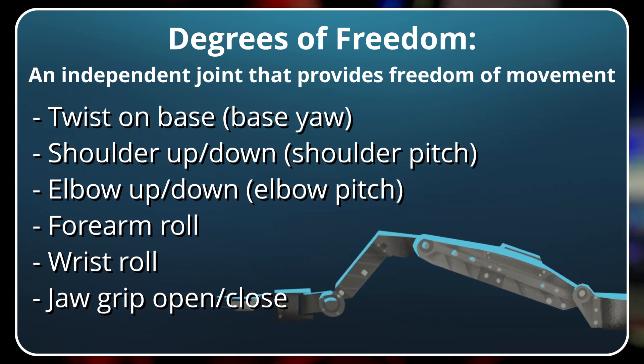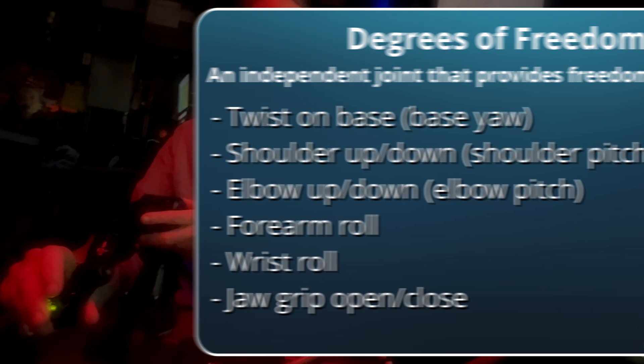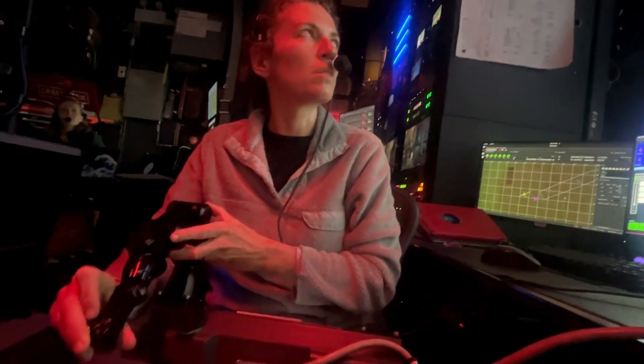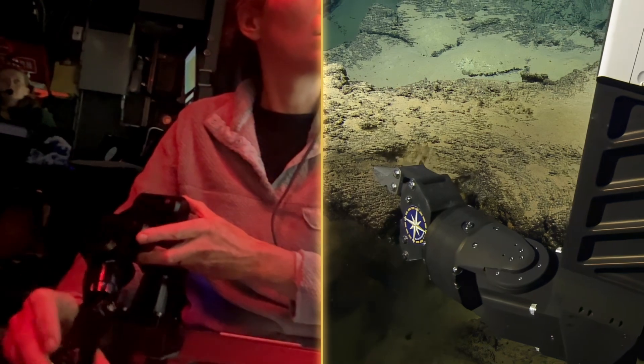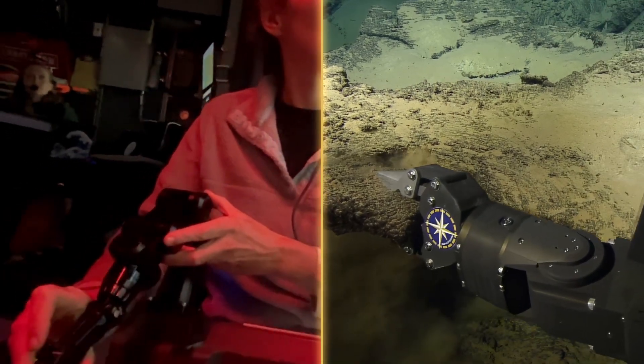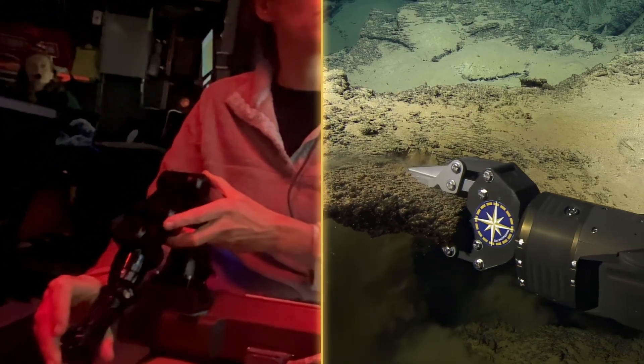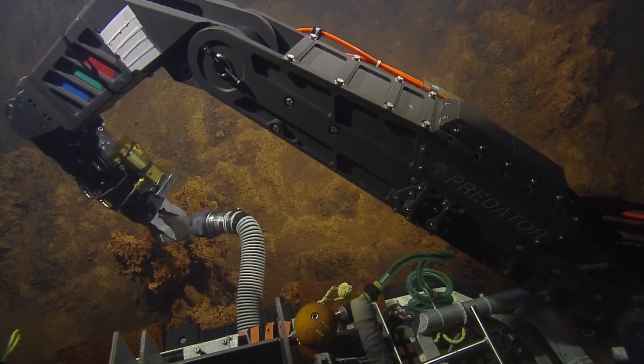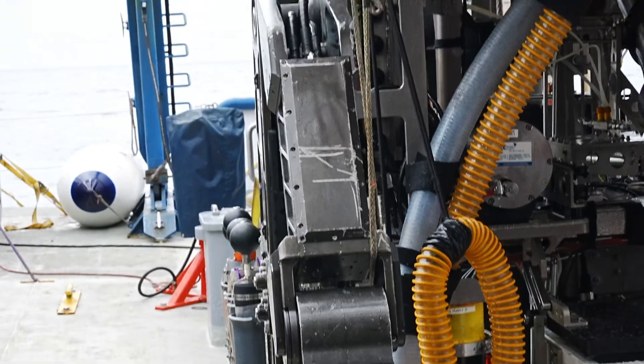The one on the starboard side is a specially-correspondent teleoperated manipulator, which has a controller that is a kinematic replica of the manipulator itself. We're really happy with both of them. They're a significant improvement. The starboard arm was the oldest known working craft arm.